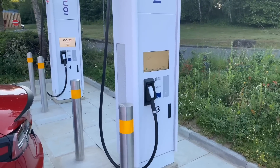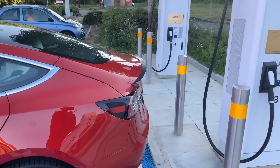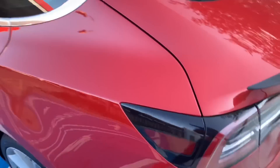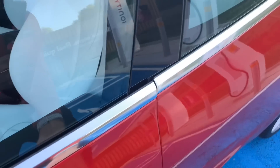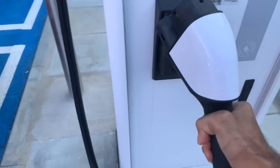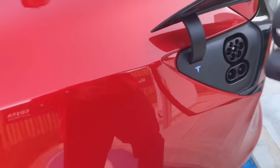I believe it's Ford, BMW, Volkswagen, and Daimler that have come together to put these charging stations in the UK and Europe, to make it more attractive for people to own an EV. So what we're going to do is try this out — it should hopefully lead to charging the car faster. Let me unlock the car and open the charge port. Let's follow the instructions: please insert plug into vehicle. We're going to get this cable out — it's quite tough.